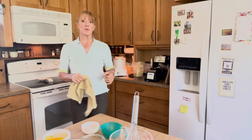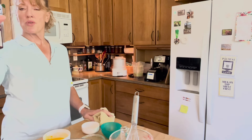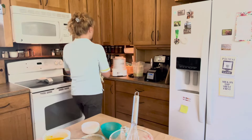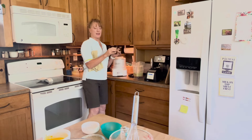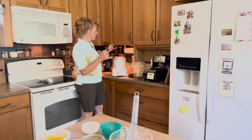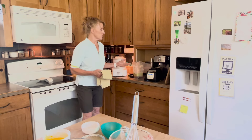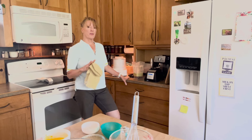Another ingredient that I'd like to add — Mark loves this — is about three drops of peppermint. My mother taught me to never pour over the bowl, because then you might get more than you want. I have found that using three drops of peppermint is just about the perfect amount.